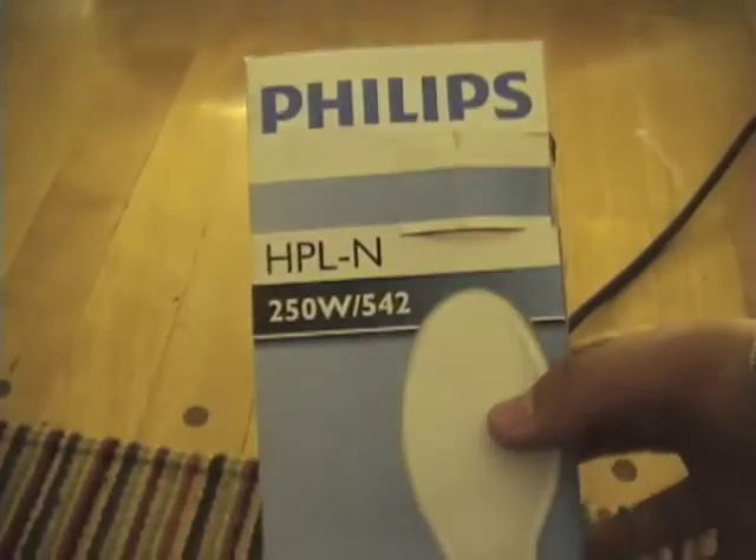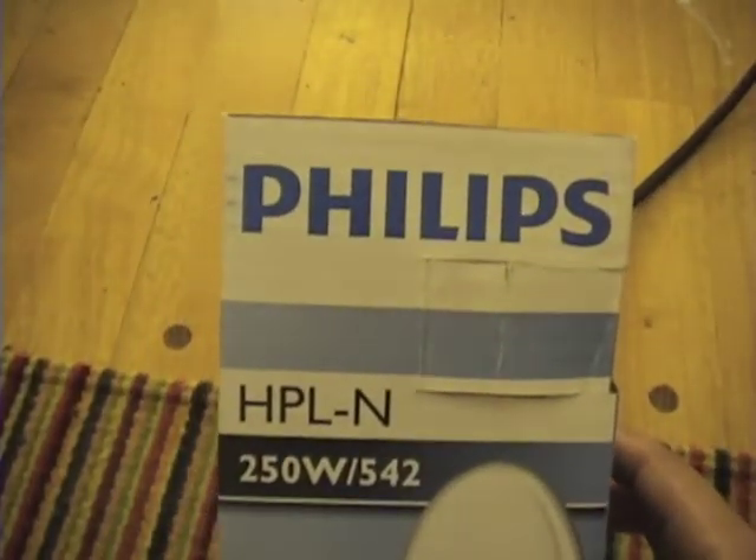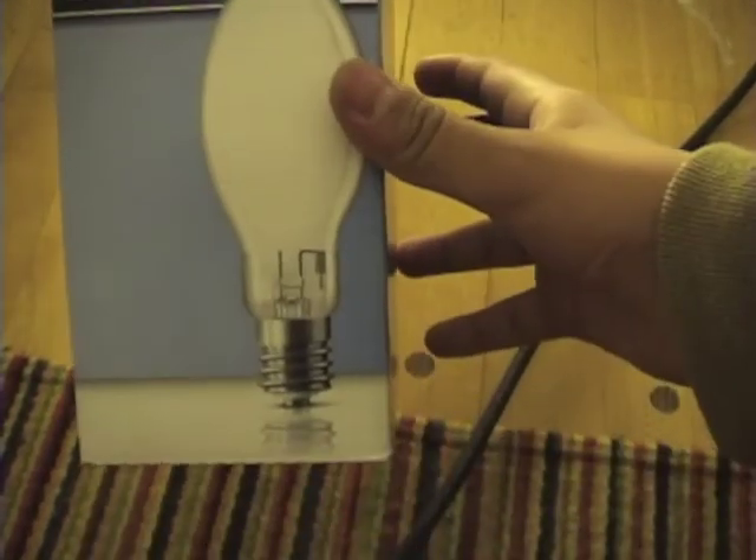Anyway, it's a really nice fixture and a really nice ballast. This fixture is one of my favorites and my first HID fixture in my collection — the very first fixture I have and the most awesome. You've already seen the box. It's a Philips HPLN 250-watt bulb inside my fixture.